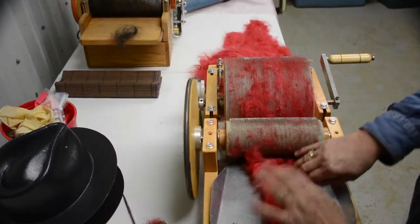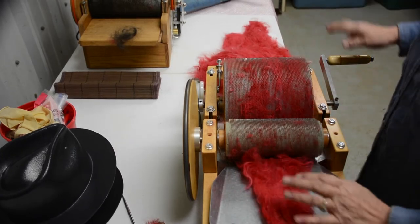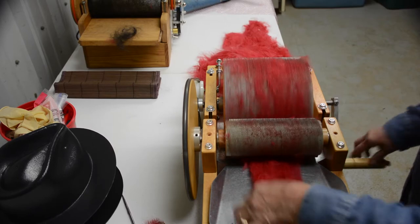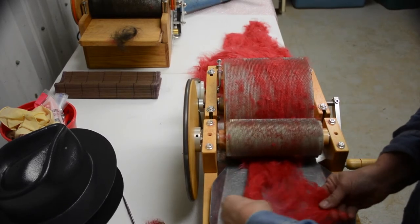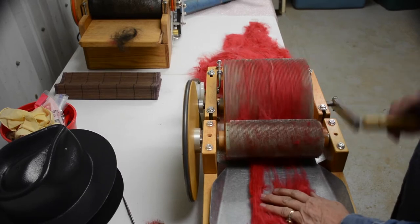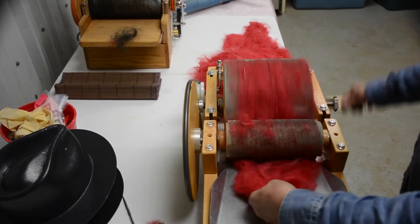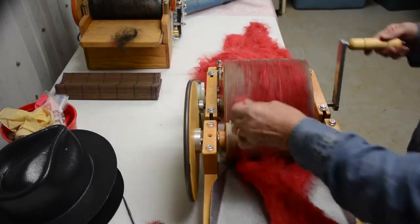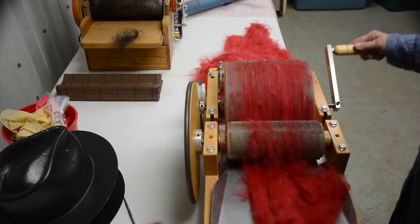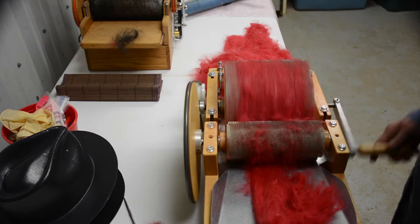Feed it in here slowly. This is a manual one — I do have an electric one — and you just feed it in here and kind of pull it apart. You have to do this usually two or three times before it's actually to the point where it's all smoothed out and you're satisfied with it to use it for your project.